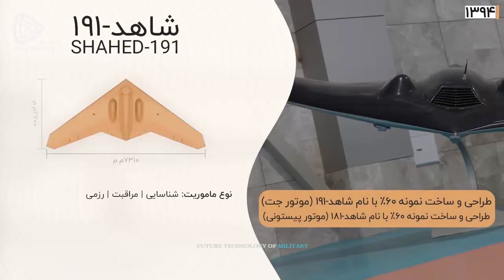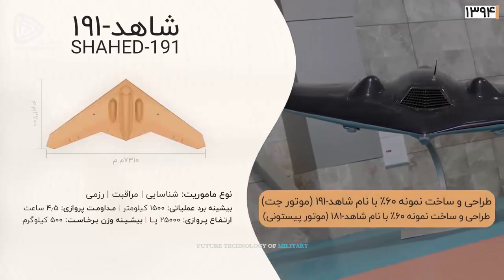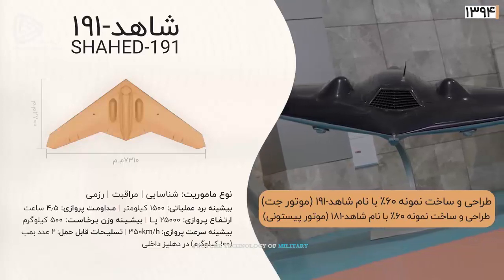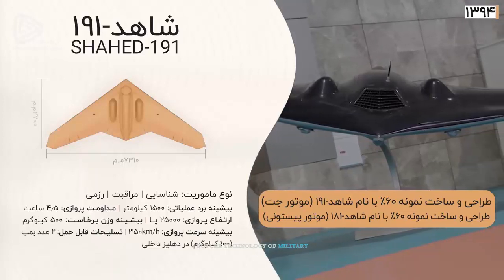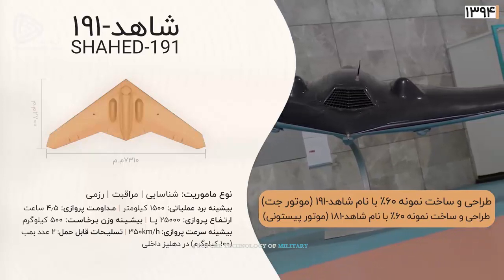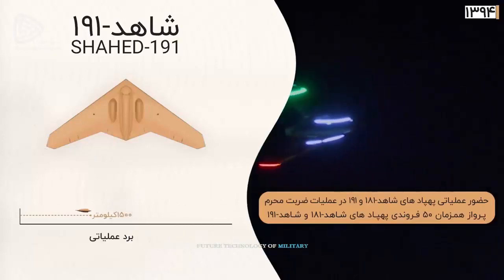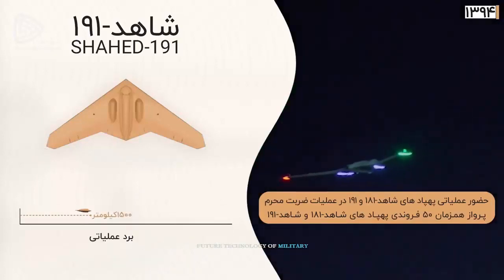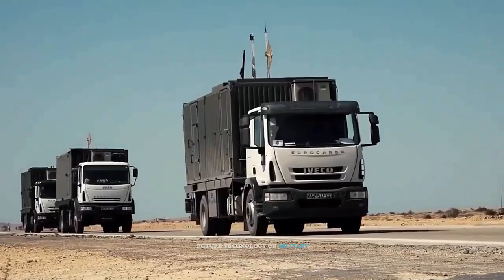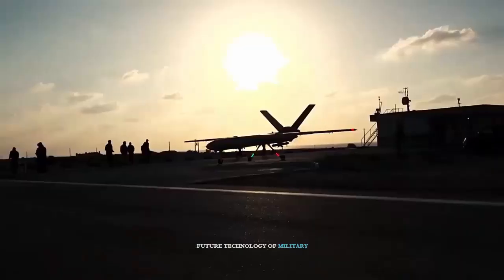SHAD-191 has a triple reconnaissance, combat, and surveillance mission, with a maximum range of 1,500 kilometers and a flight duration of 4.5 hours. The drone is capable of flying at an altitude of 25,000 feet at a speed of 350 kilometers per hour. The maximum takeoff weight is 500 kilograms, and in combat missions these drones can carry up to 100 kilograms of cargo. This model is equipped with an internal housing that allows it to carry two bombs.